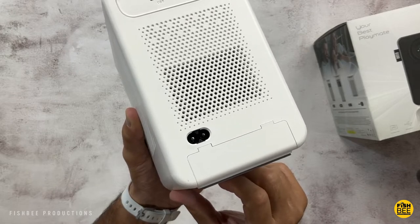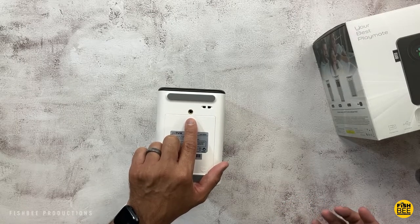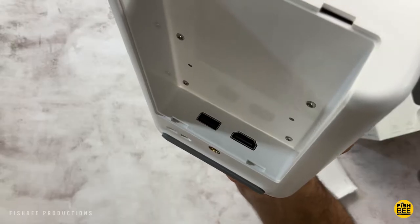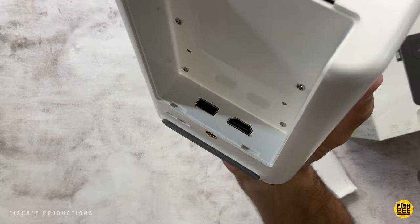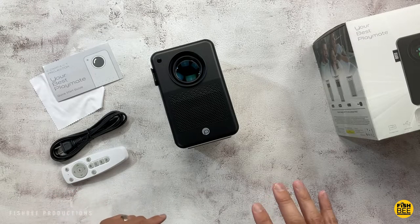You plug the power in at the bottom. You'll also notice some threads at the bottom if you want to put this on a tripod. The bottom slides off where you can plug in your USB stick along with the HDMI and USB port. That's everything included in the box.